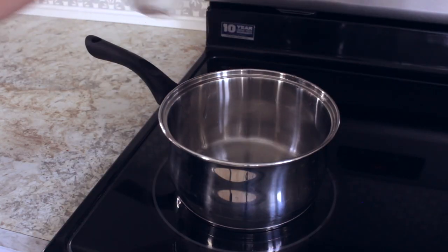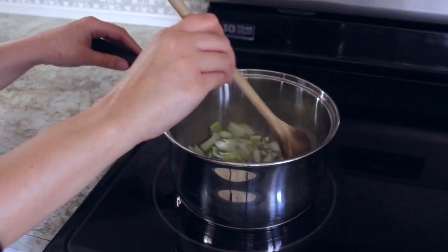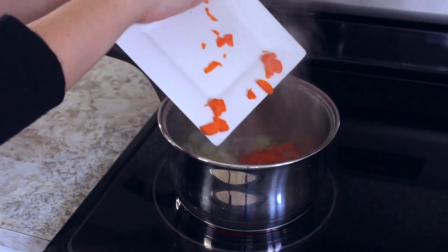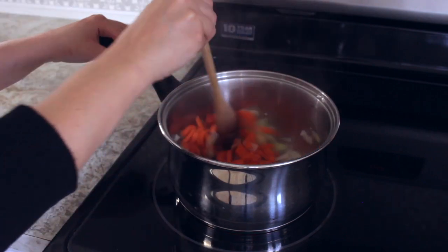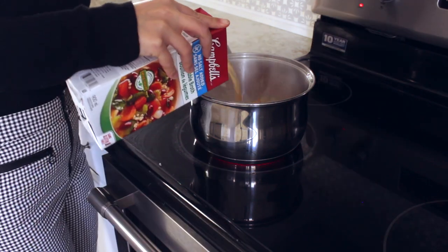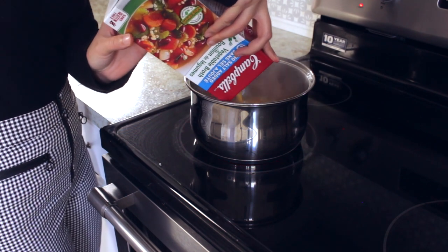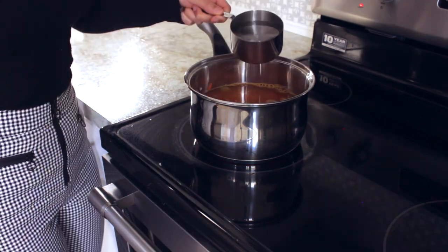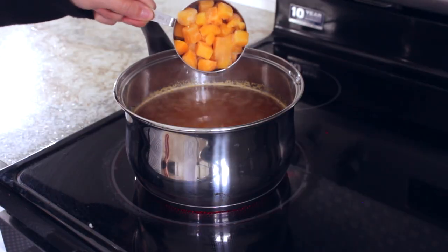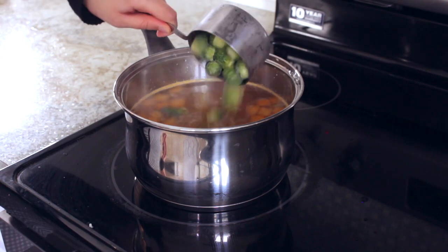To a pot add a splash of water and incorporate the onion and the garlic and cook until they're fragrant. Add the carrots and when your fresh vegetables are cooked, pour some vegetable broth in the pot. I also added a cup of water to the soup and now I'm adding my frozen vegetables — some butternut squash and also some brussels sprouts.